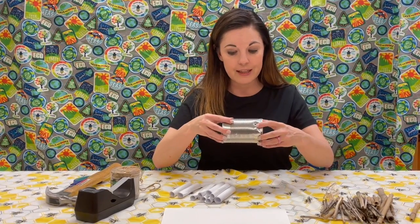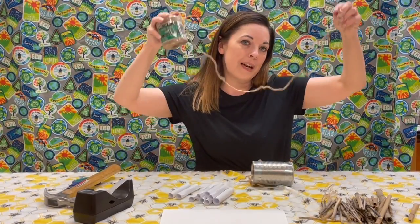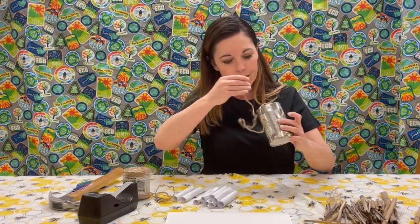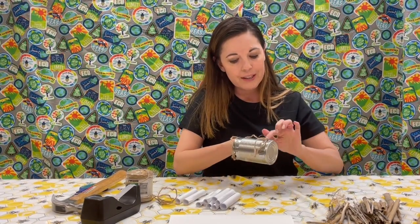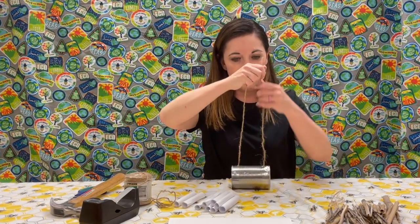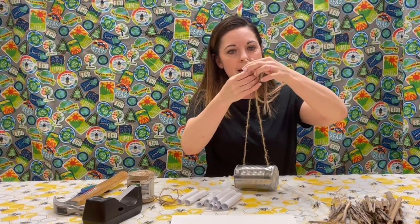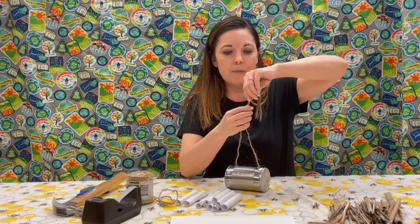Once we have two holes in the can, we're going to take some yarn — I'm using heavy duty baling jute, but plain yarn works. Work it in so you can pull the yarn up through both holes. Always be careful because when you poke a hole in metal it might be sharp, so this might be a great job for your adult to help with. Once you have your yarn or string up through, tie a knot in the end. If you need help, have your pollinator protector parents assist you.